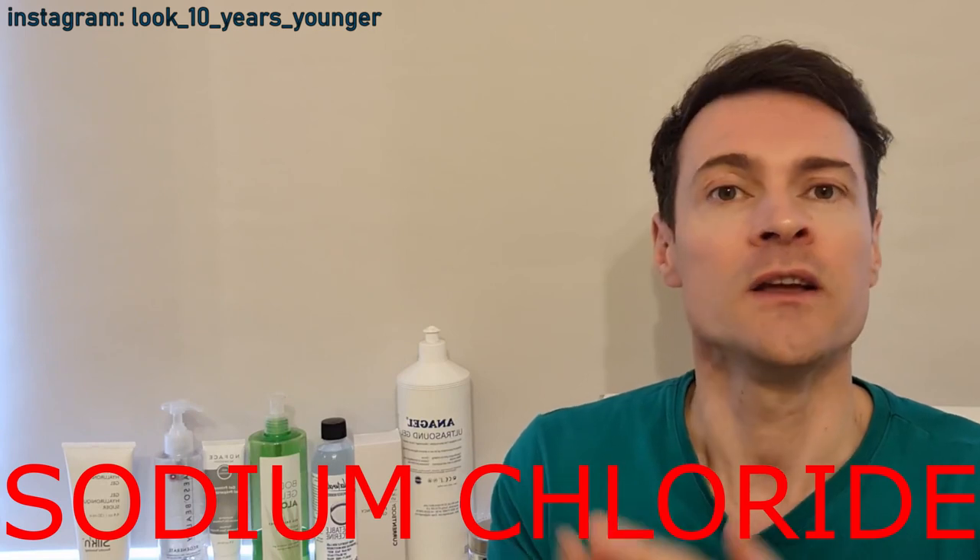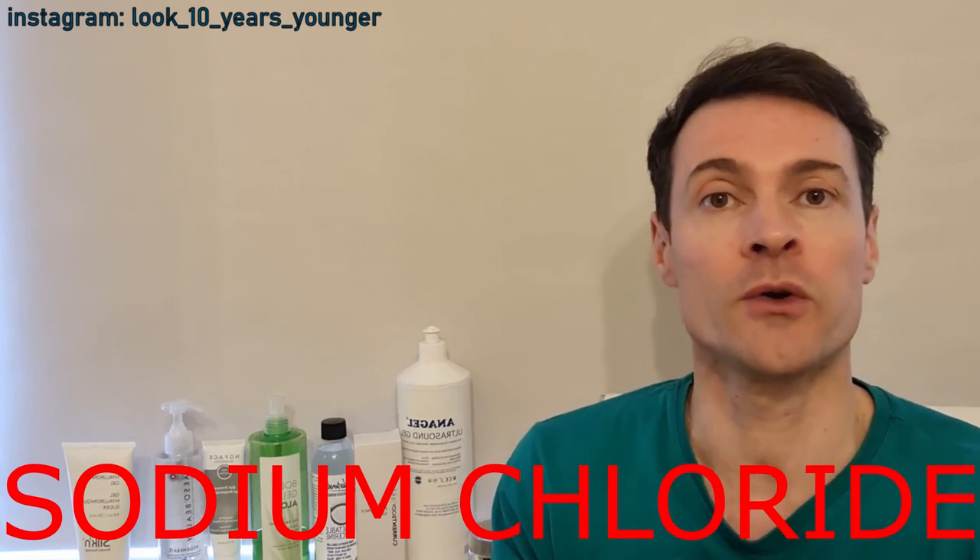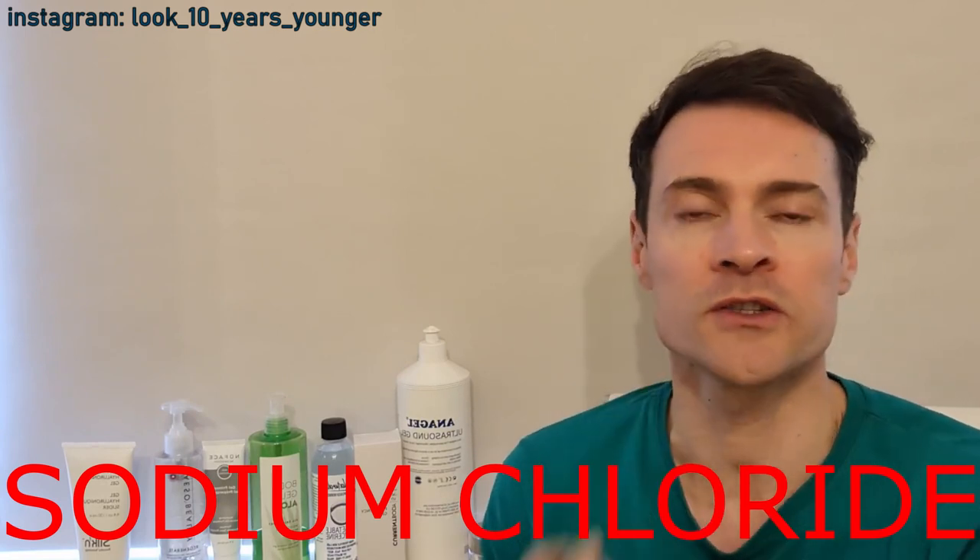The main difference between the gels for microcurrent and radiofrequency is that the microcurrent products will always contain salt — sodium chloride or something like that — which is conductive, so the current can pass through your skin. That's the main difference between the two.